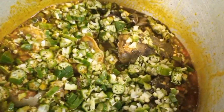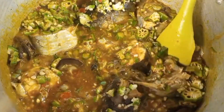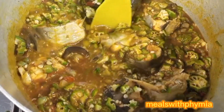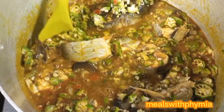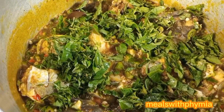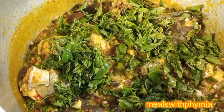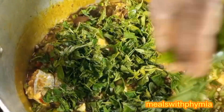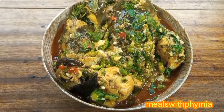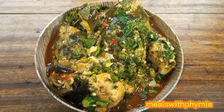I shook the pot gently and turned it carefully so that my fish would still survive and stay in one piece. I turned off my stove top and added the eko leaves. Guys, this soup tasted so, so amazing — and this is the outcome!